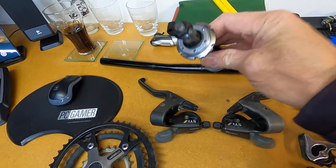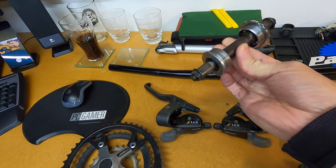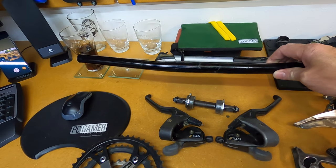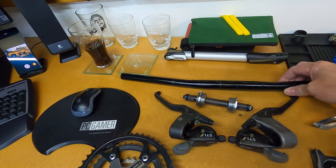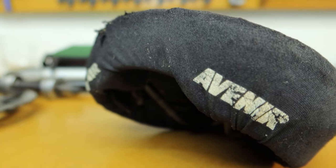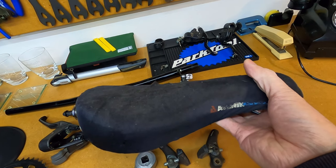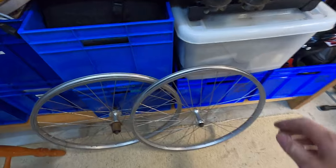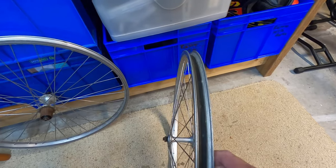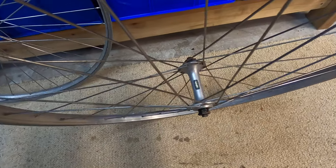This is the original bottom bracket that came out of the bike — a Tange bottom bracket with a square-taper drive. These are the original handlebars — I pulled them off when I changed to the riser bar. And this is the original saddle: it's a saddle with a gel insert inside and a wetsuit-style material on the outside. Moving on to the rims — this is a spare set I've got. The rims are single wall and I've got the original hubs laced in as well, both front and rear.